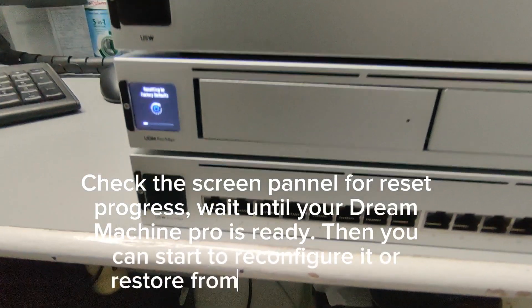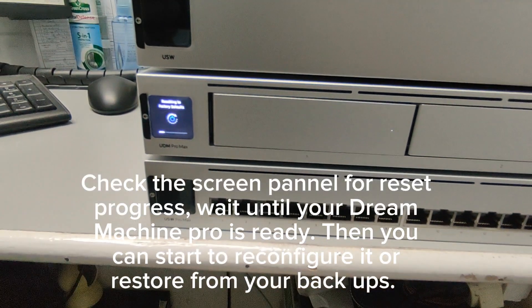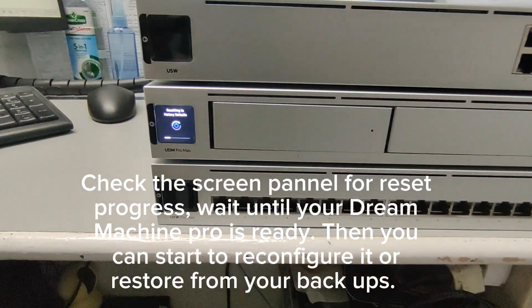Check the screen panel for reset progress. Wait until your Dream Machine Pro is ready, then you can start to reconfigure it or restore from your backups.